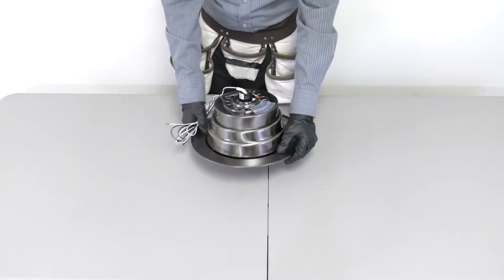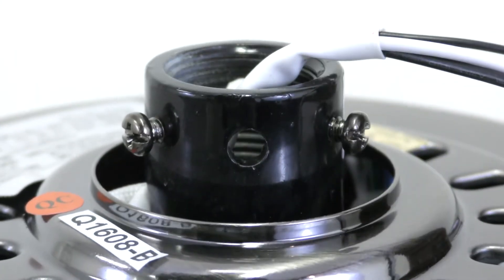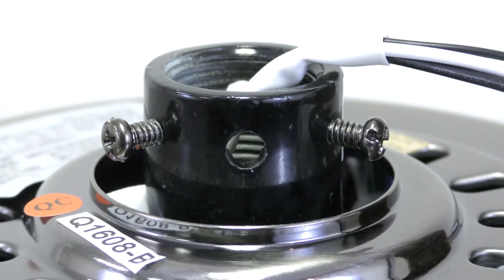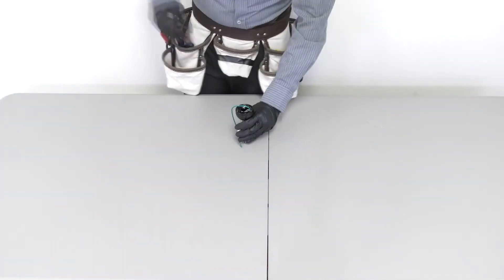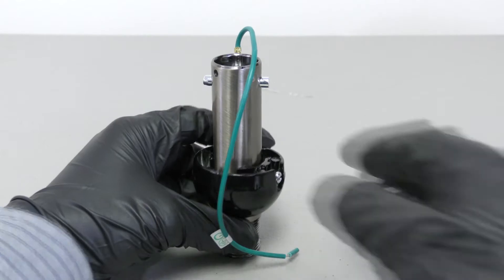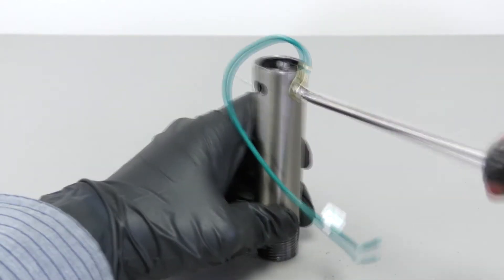Prepare the motor coupling by removing the clevis pin and cotter pin. Loosen the two collar set screws. On the hanger ball downrod assembly, loosen the set screw and lower the ball off the downrod. Remove the cross pin and the ground lead.